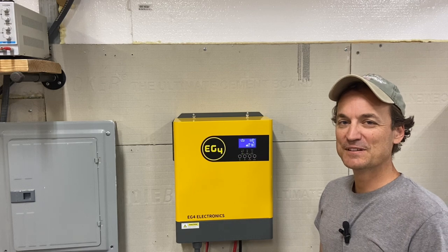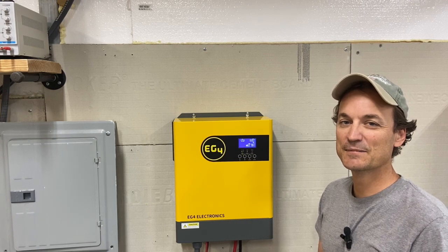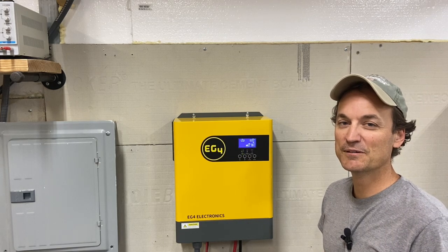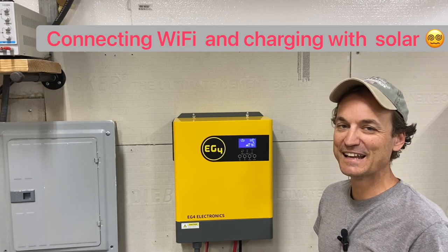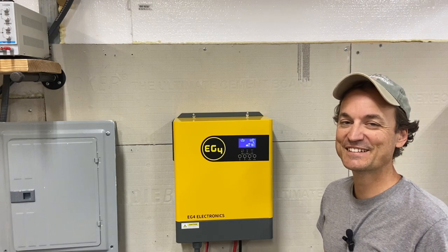That's going to about wrap this one up, guys. It was actually fun — I like this little inverter. Feel free to leave any questions in the comment section and I'll see if I can answer them. I'll probably end up making a short follow-up video since I usually end up forgetting at least two or three things every time I make a video. I'll also put this inverter in the description down below. Stay tuned.